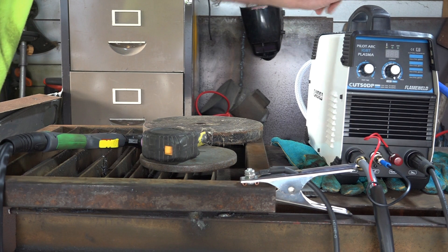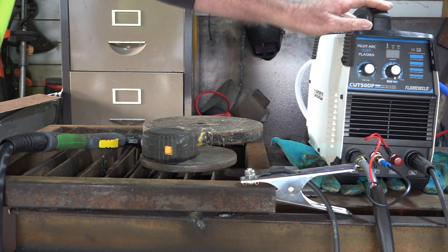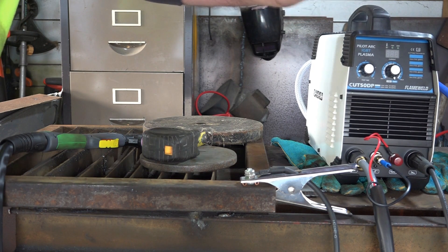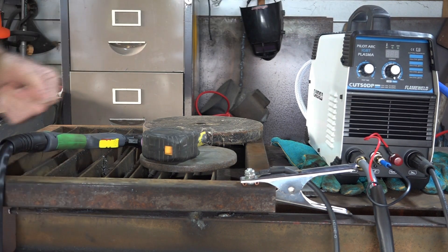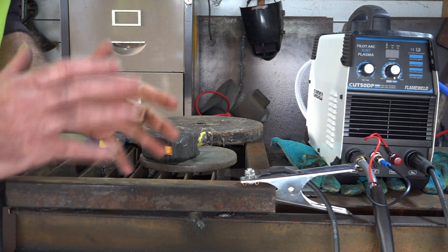It's rated to cut up to about 14 millimetres, which is just a little bit over half an inch. But Pete wants to see if it'll cut an inch thick. Let's get into it and see if it'll cut what I want it to cut, or it'll blow up — one or the other.